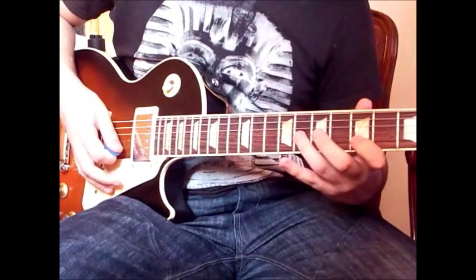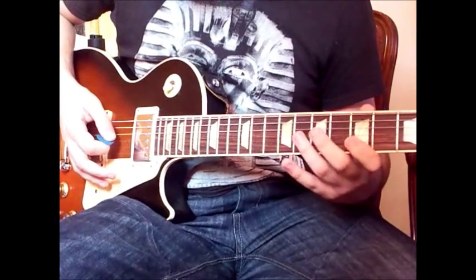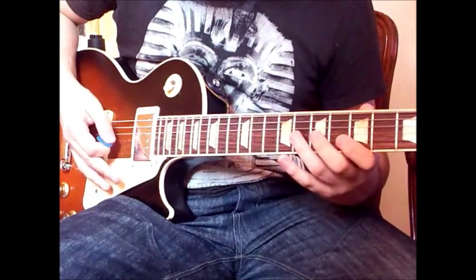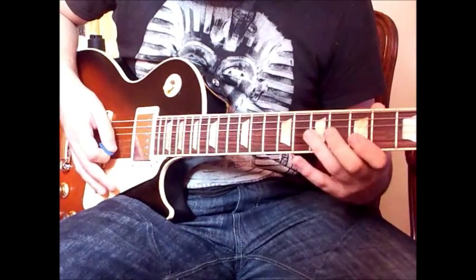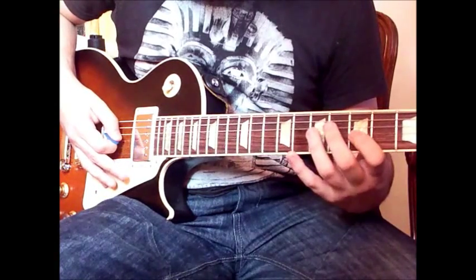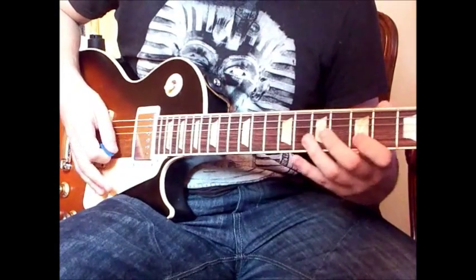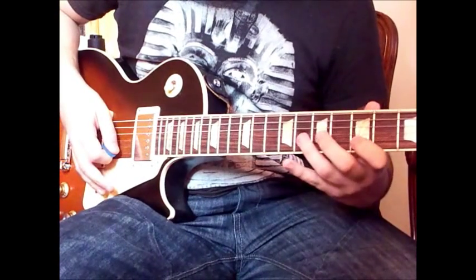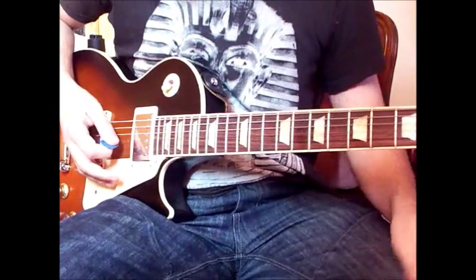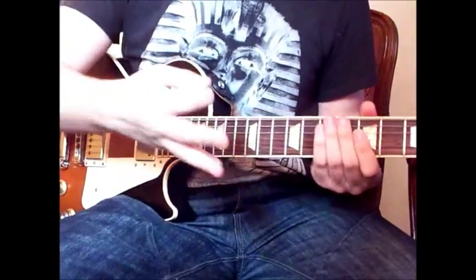The next section is: 5 on the B, play the 8th fret on the G but don't accent the note too much, and then slide down to the 7th. So: 5 on the B, 8 slide to 7 on the G, pull off to the 5 on the G, and then play the 7 on the D. Don't accent the blues note too much — it's just kind of there.